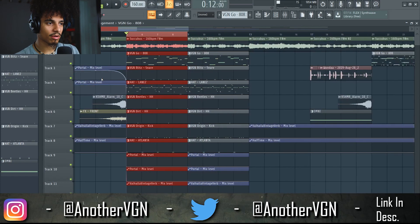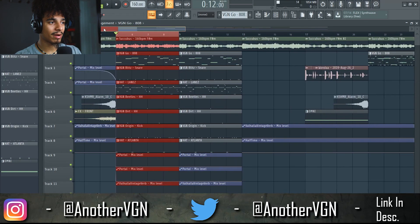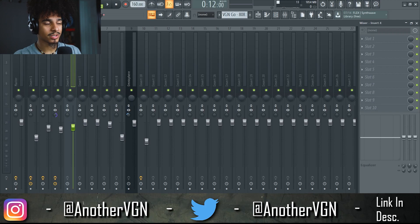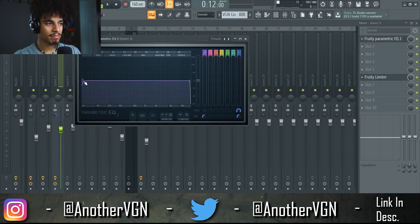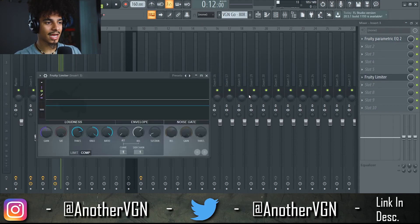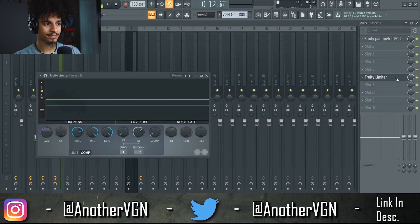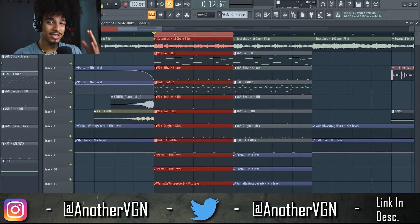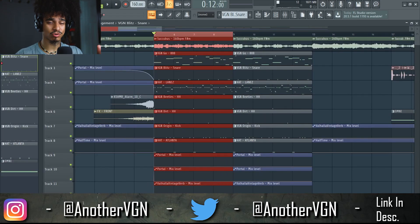Now that we have the drums out of the way, let's talk about the mixing. Honestly, I didn't do too much — as you guys can see by these mixers there's almost nothing on here besides some parametric EQ, just dipping out some of the very low and very high end, and then a simple sidechain from the kick to the 808. That just allows the kick to punch through a little bit more, and that goes to show you: if you have clean drum sounds, you don't have to go crazy with the EQ or the mixing.